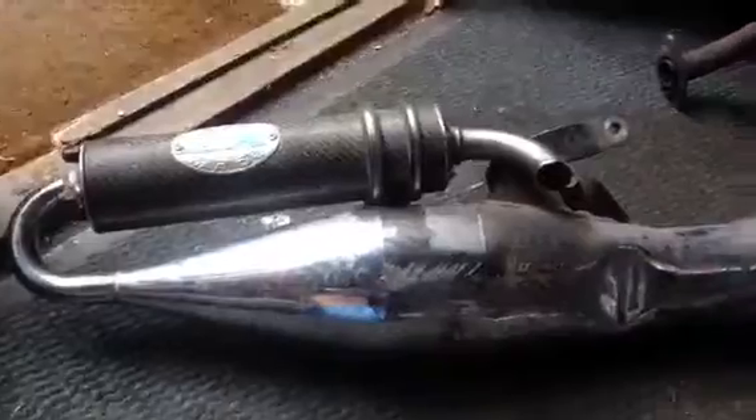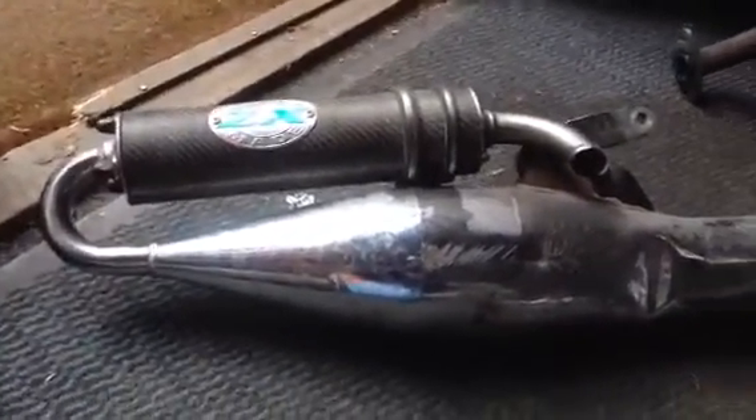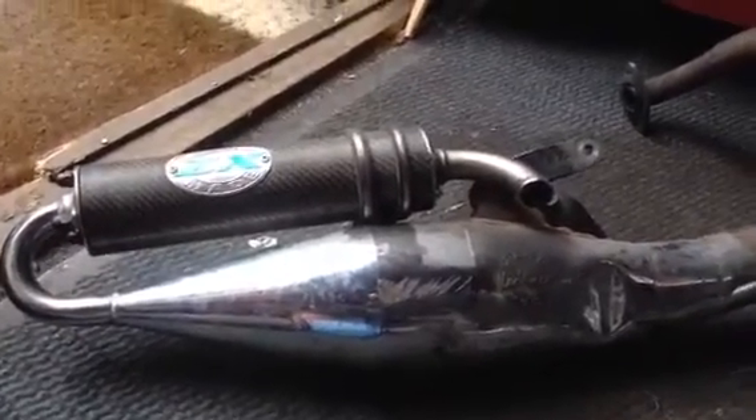A stock exhaust — just yuck, isn't it? No, not very nice. So we're going to be talking about changing the exhaust, which isn't difficult. But mainly, 'be seen and be heard' doesn't work with these little 50s when they're over noisy. And what you get is not enough back pressure.